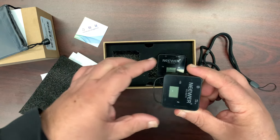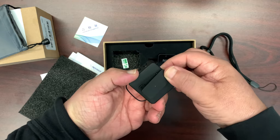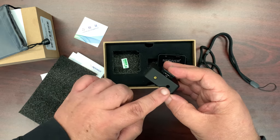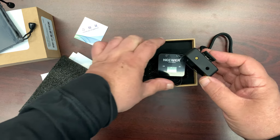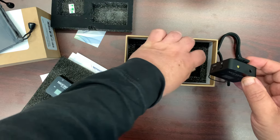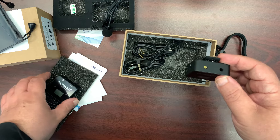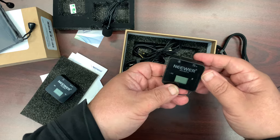It is very small, and again it has a clip so you can just attach it to your lapel. It has a microphone built in, and there's a little port here for receiving the included lavalier mic, so you can basically clip this on and use it right out of the box.